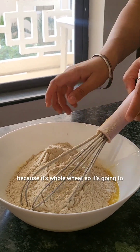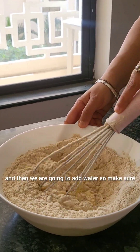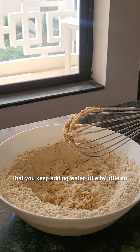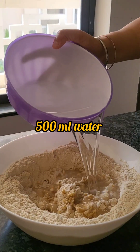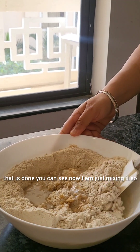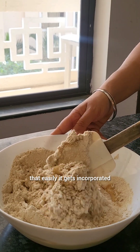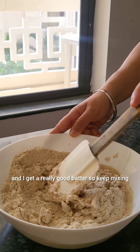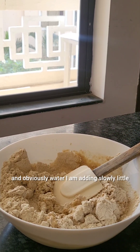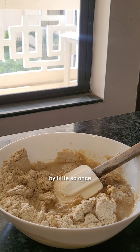I'm going to keep whisking it. Because it's whole wheat, it's going to take a little more time to bake. Then we're going to add water — make sure you keep adding water little by little so that excess water does not get added to the cake. You can see I'm just mixing it so it gets incorporated easily and I get a really good batter.